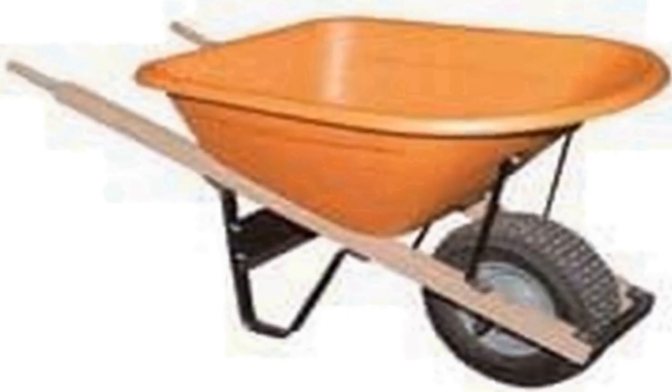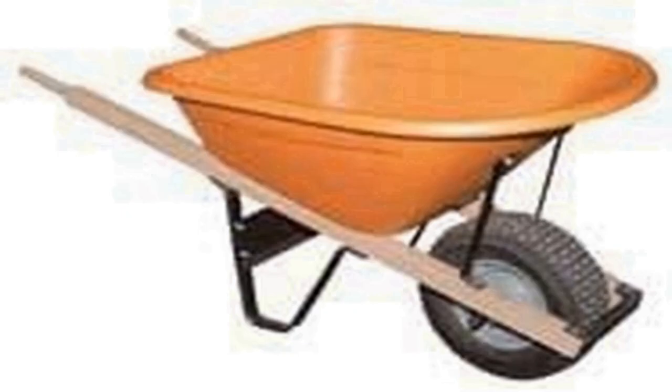Equipped with a single pneumatic tire and ergonomic handles, this wheelbarrow is designed for easy maneuverability and reduced user fatigue. The tire provides stability and a smooth ride over uneven terrain, while the comfortable handles offer a secure grip and control during transport. Whether you're a professional landscaper or a dedicated gardener, the AM Leonard Poly Wheelbarrow's robust construction and generous capacity make it a valuable addition to any outdoor project, from gardening to construction.